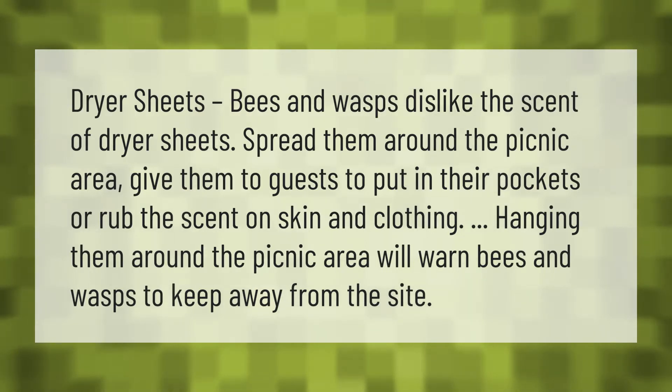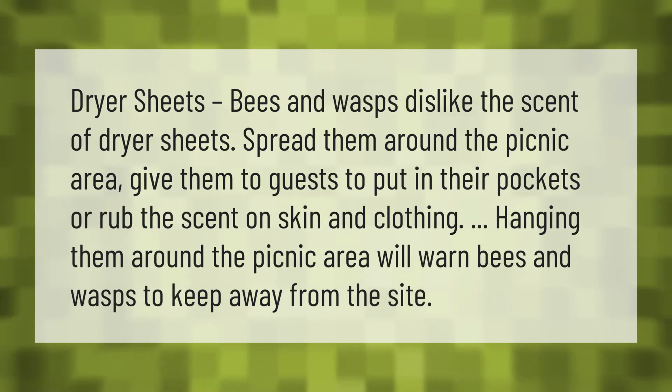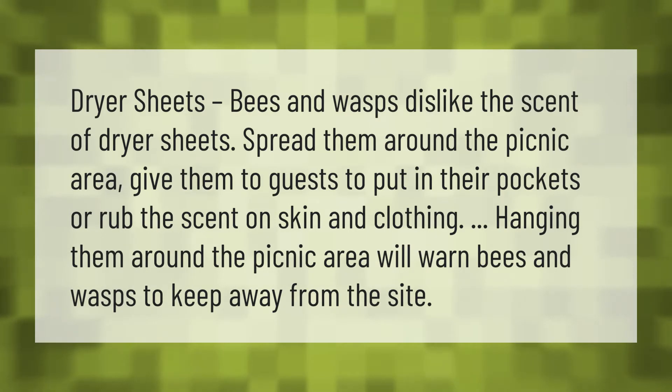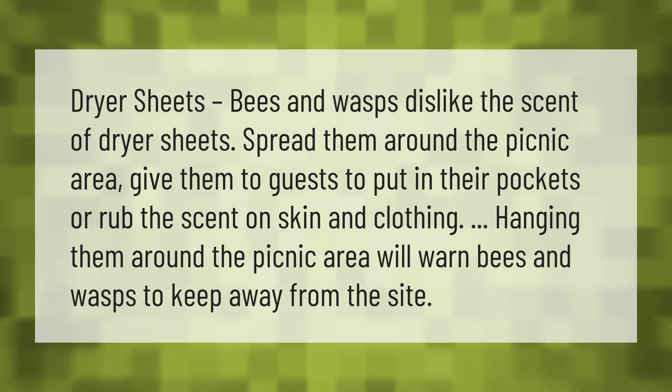Dryer sheets: bees and wasps dislike the scent of dryer sheets. Spread them around the picnic area, give them to guests to put in their pockets, or rub the scent on skin and clothing. Hanging them around the picnic area will warn bees and wasps to keep away from the site.